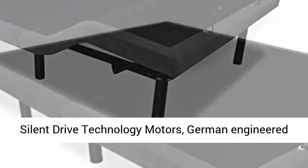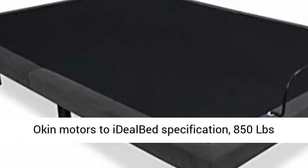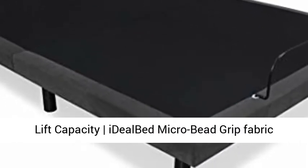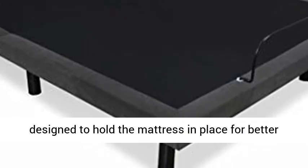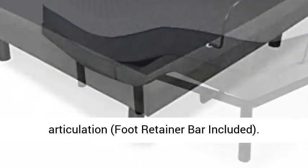Advanced smooth and silent drive technology motors — German-engineered Aachen motors to Idleb specification. 850 lbs lift capacity. Idleb microbead grip fabric designed to hold the mattress in place for better articulation.